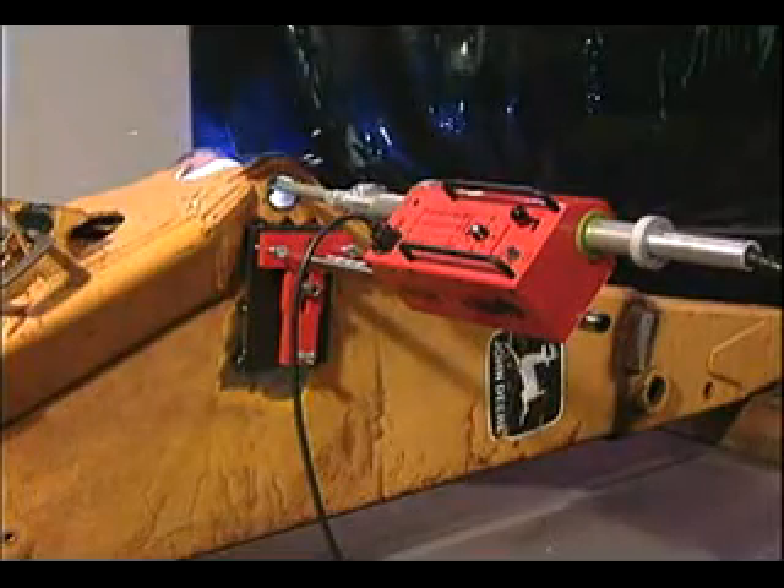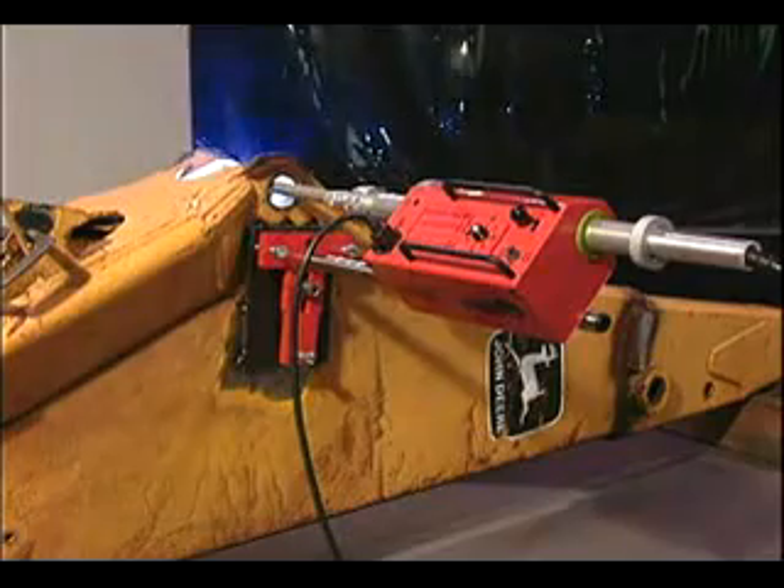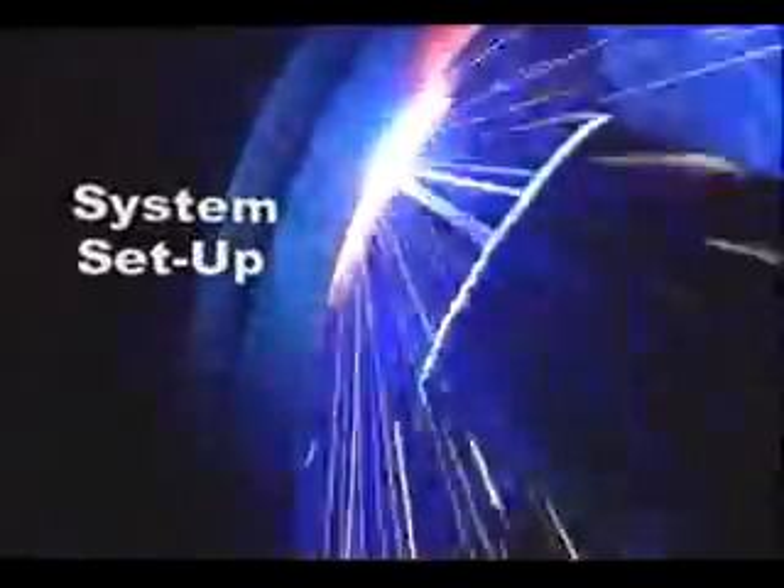The only adjustment you have is really the rotation speed. For the money and the simplicity, it's the best thing going. It's just an excellent machine. Just like Tom says, setup is simple and quick with a BOA bore welder.